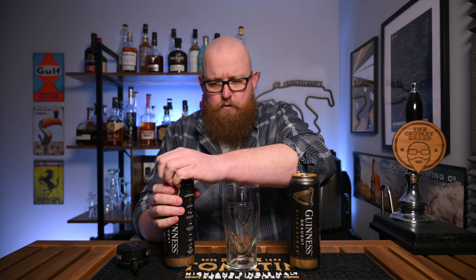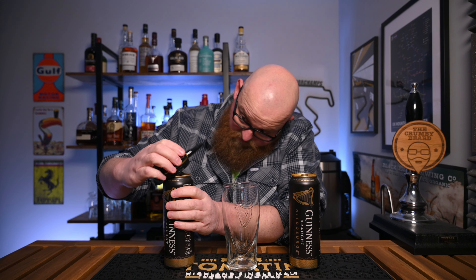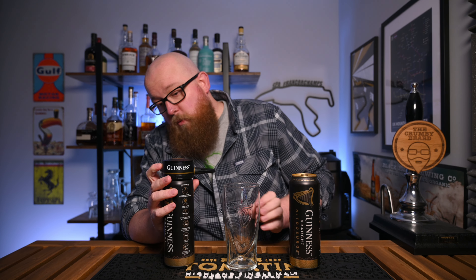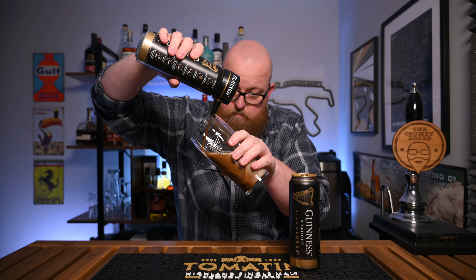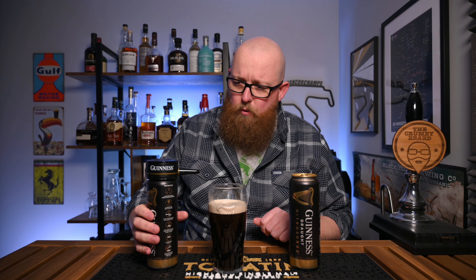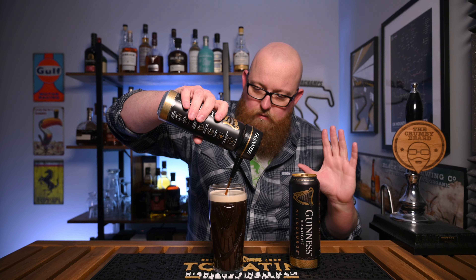First up, I'm going to do a regular two-part pour. It's been a little while since I've used one of these, but the idea is to get it all lined up, get it on there as quickly as possible. And now we wait. A few minutes later — not a bad-looking first pour at all. Now we top it up with the device turned off, and they say have faith, it will stop before it spills, but I never quite trust it. But it did.